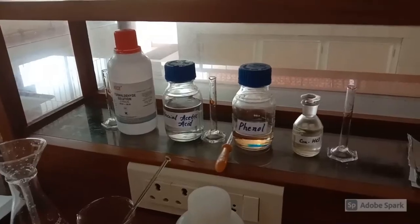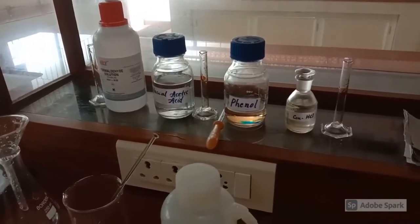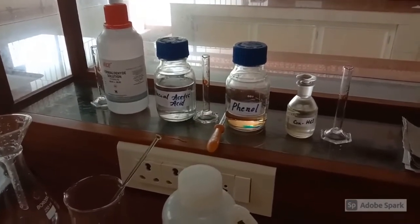Dear students, our next experiment is the preparation of Phenol Formaldehyde, or Bakelite.